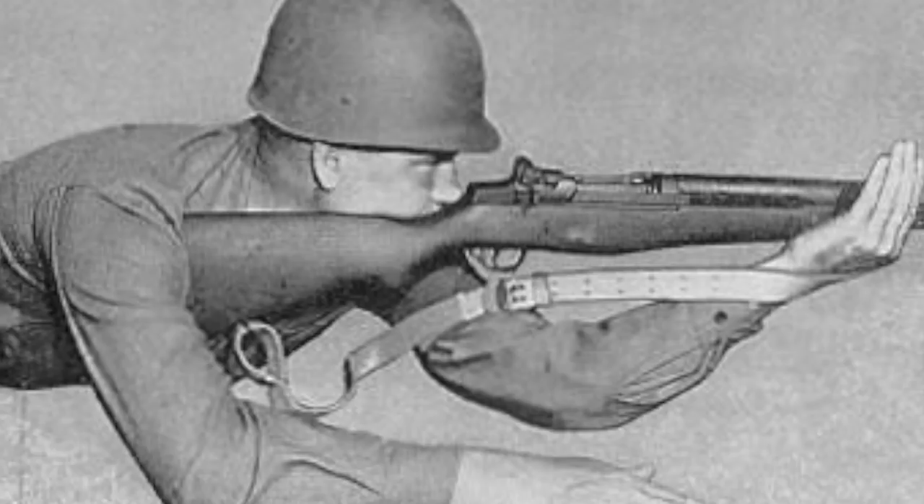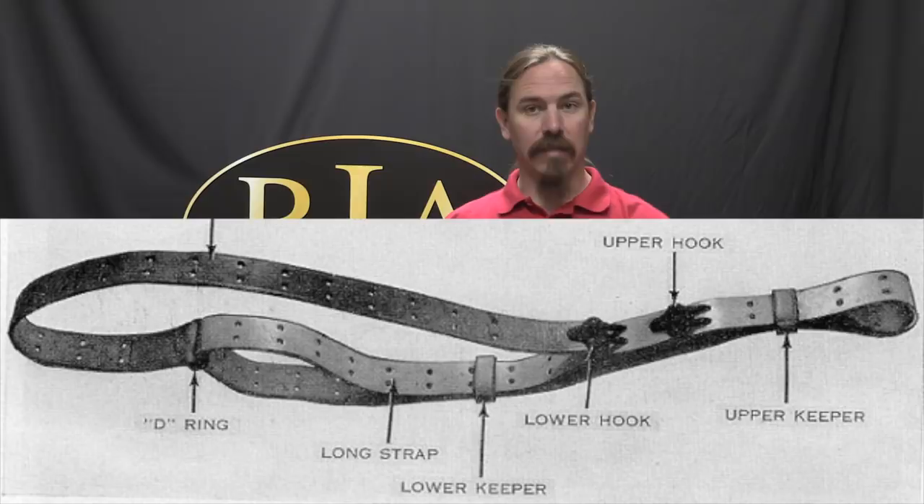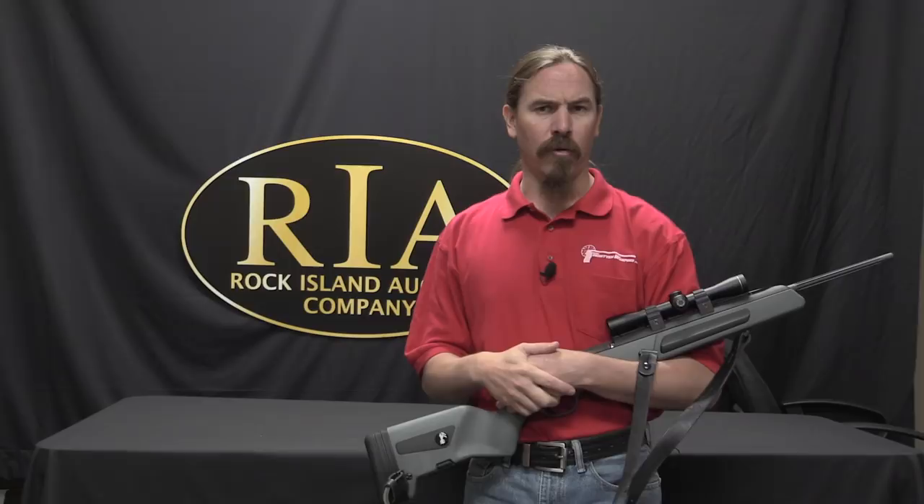You've probably seen a US Model of 1907 shooting sling. You know, it's leather, it's got like three or four layers to it, and a bunch of fancy brass hooks. That's designed to be used as a shooting sling, and it really does give you a definite improvement in potential accuracy, primarily from a prone position, but kind of from any supported position. The downside is it takes a long time to get into and a long time to get out of, and it's kind of an awkward thing for doing anything other than shooting.